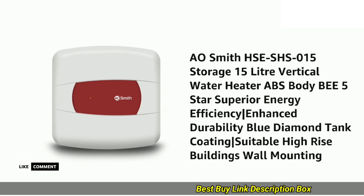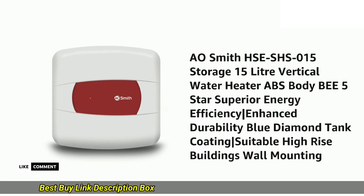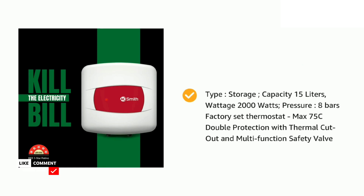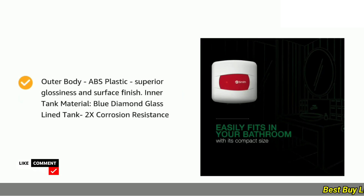Verdict and recommendation. Overall, the A.O. Smith HSE SHS-015 15L Vertical Water Heater is a winner. It delivers on all its promises — fast heating, energy efficiency, durability, and a compact design. Whether you're a single dweller or a small family, this water heater is a perfect choice for instant hot water.